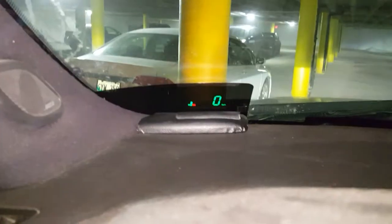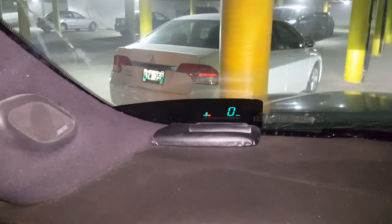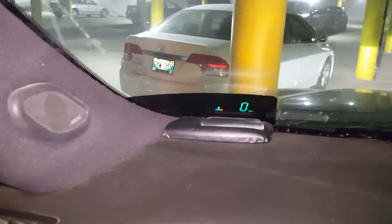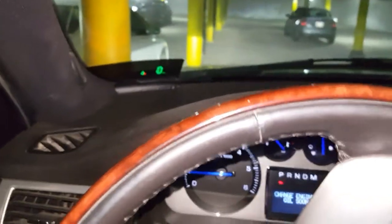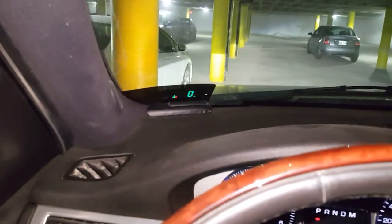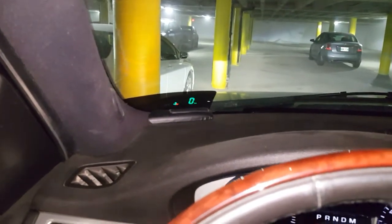Most units have a light sensor, so when it's bright out it will increase the brightness. Right now we're in a parking garage so it's on its lowest setting, and even with full sunlight with the 5% tint it's still very readable. It's a mod I'd highly recommend because it's so simple, quite affordable, and you don't need to take your eyes off the road to see your speed. If you have any specific questions, just let me know.